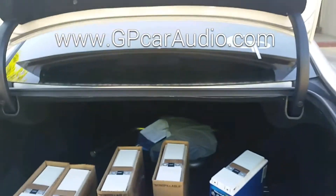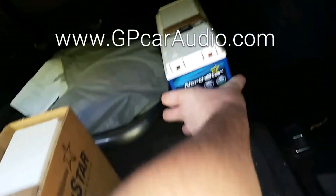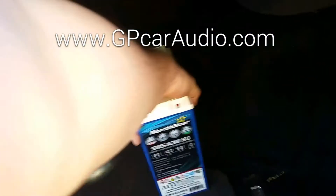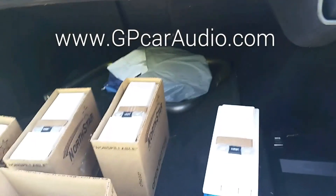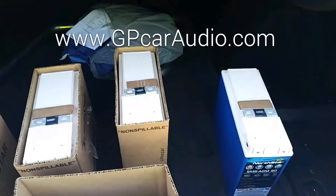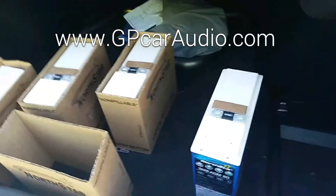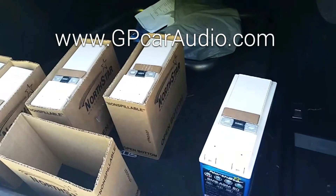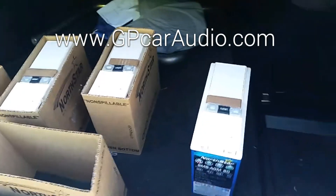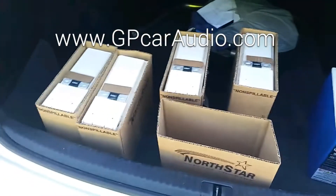If you're running a 1,000 to 2,000 watt setup with your box back there, look how small the footprint is — tall and skinny. Dimensions are about 3.75 by 9 by 8. Check them out at www.gpcaraudio.com. We've got them going for $189.99 right now, and then they will be going up to $215. Stay tuned for more.